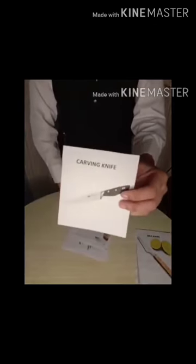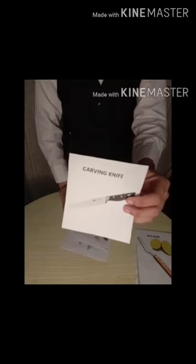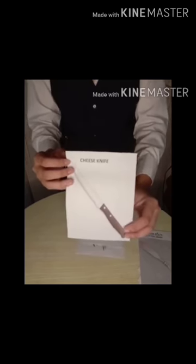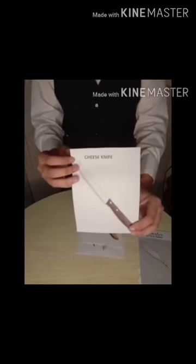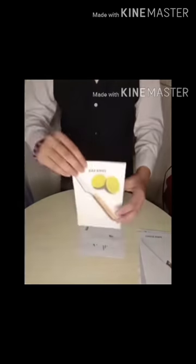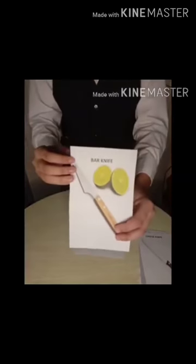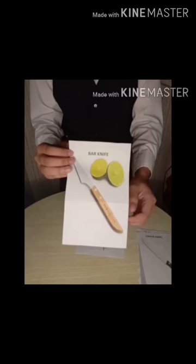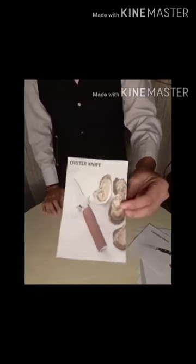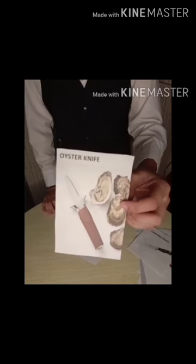Carving Knife, used for large roast, ham, steak and other meats. Cheese Knife, specialized for cutting cheese. As cheese is often sticky, a cheese knife will be serrated and often have holes to prevent sticking. Bar Knife, slices and serves lemon and limes, also used as a bottle opener. Oyster Knife, used for splitting open oyster shells and processing the meat.